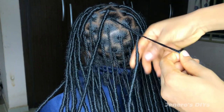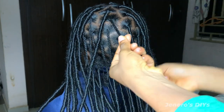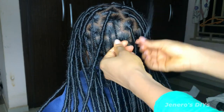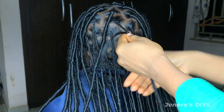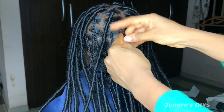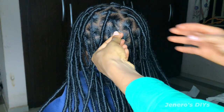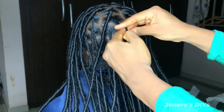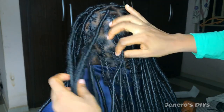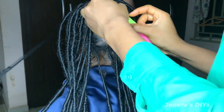My client originally ordered bob soft locks, but while installing she said she wanted it longer. So I added Keneclone braiding hair to increase the length while adding the locks. If you want to see how I attached the locks, I have a short on my channel — I'll put the link in the description. Then I go ahead to start wrapping.